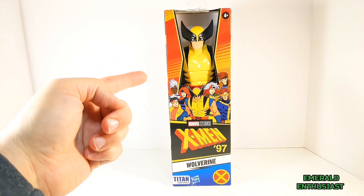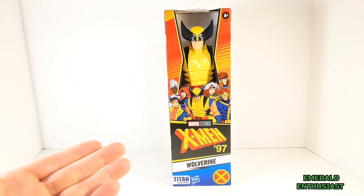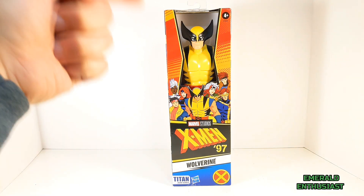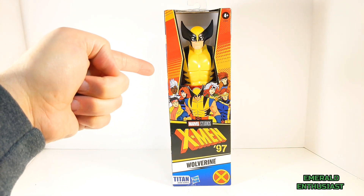This is open window packaging, which means there is no plastic here, and I think that's a great idea — it means no wasted materials. With no further ado, it's time to bust this figure out of the package and see what's inside.